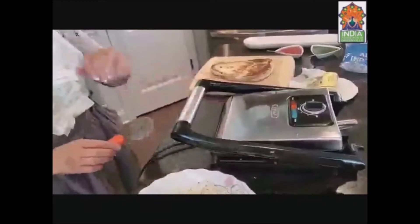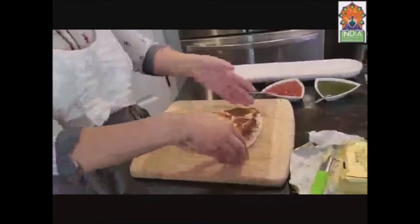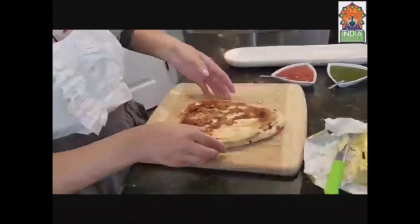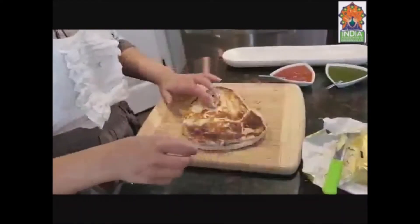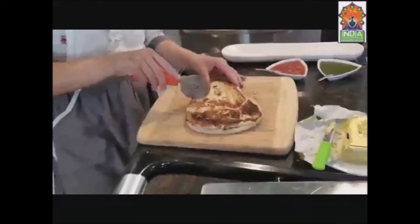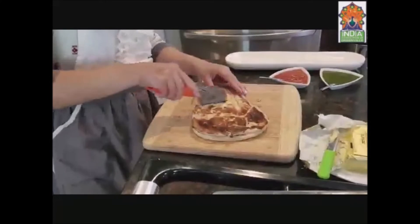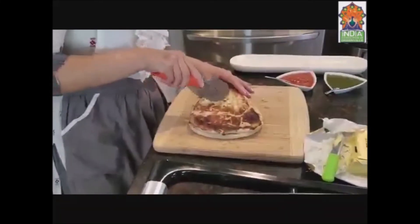We'll leave it for some time. I have one ready to show you how it will look. See — that's the ready grilled paneer naan! See how well it looks. It's soft but at the same time it's crunchy too. I'm using a pizza cutter to cut it into small pieces.